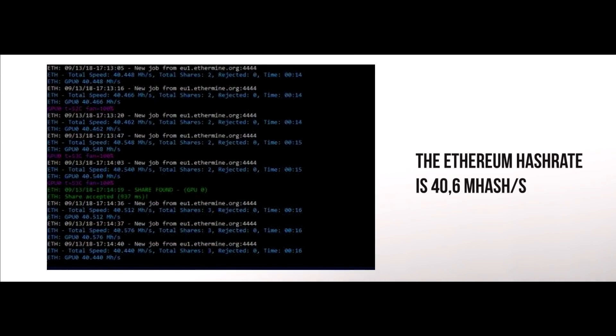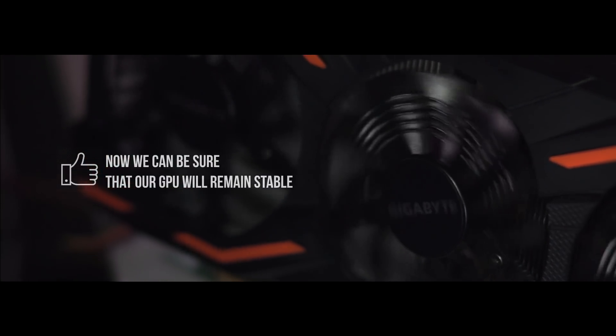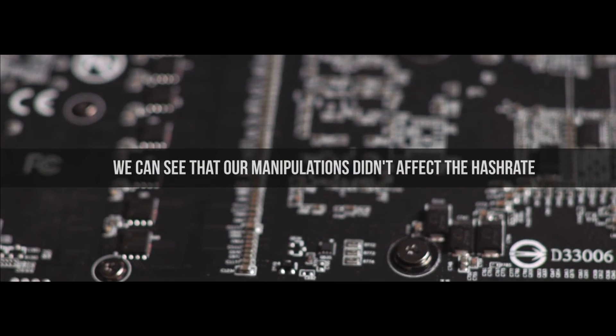Ethereum hashrate is at 40 MH/s. So we've managed to reduce the temperature of the power supply unit by almost two times. Now we can be absolutely sure that our GPU will remain stable and will serve us for a long time. We can see that our actions haven't affected the hash rate whatsoever.